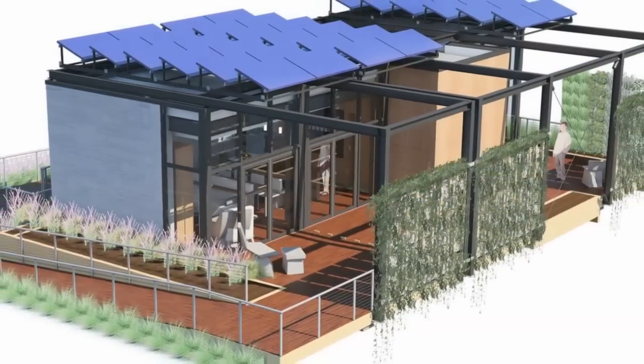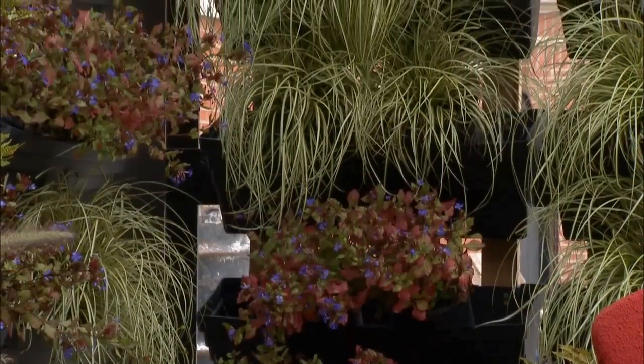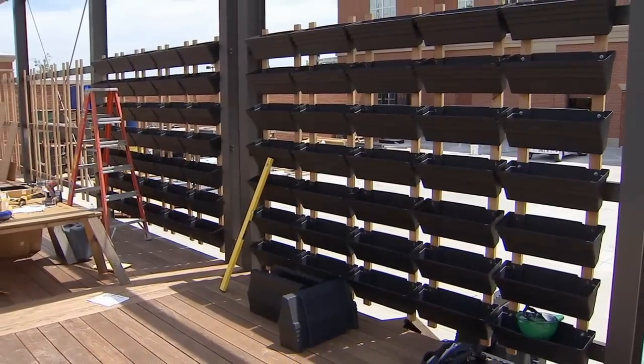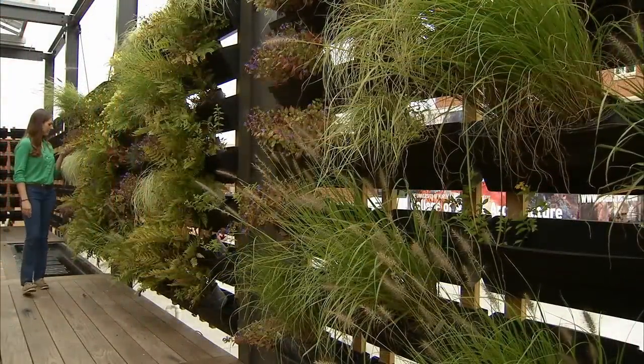The basic concept behind our vertical garden is that it's a modular design — people can implement this design at home. Our system uses these buckets called the wall garden system. They screw onto wood strips, and the wood strips attach to metal beams that we run between our columns.